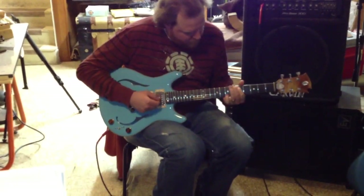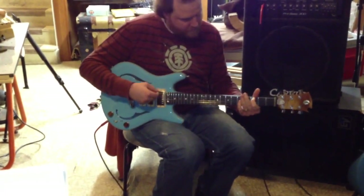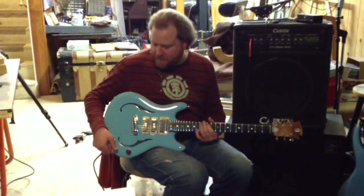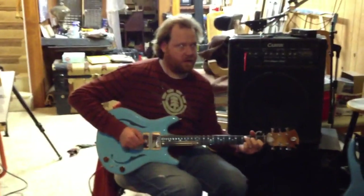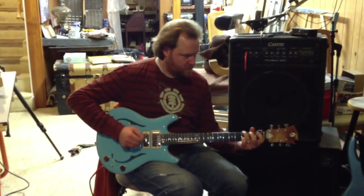And I'm balancing the pickups — you can see the height of the pickups. I've got them all balanced. I can bring that neck pickup up a little higher in front. This position right here, with both of these — see, it's nice. Amazing.